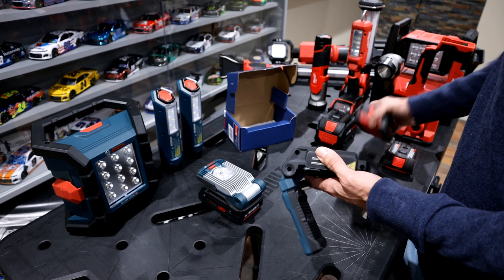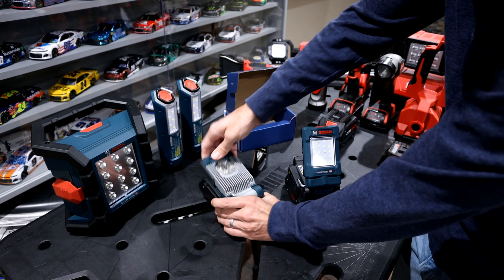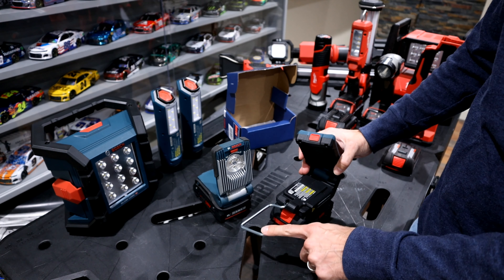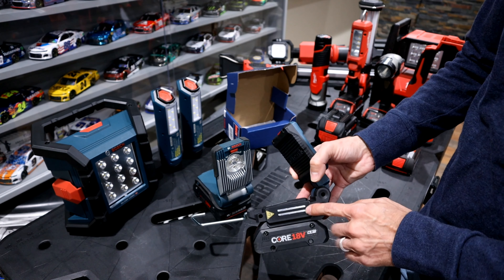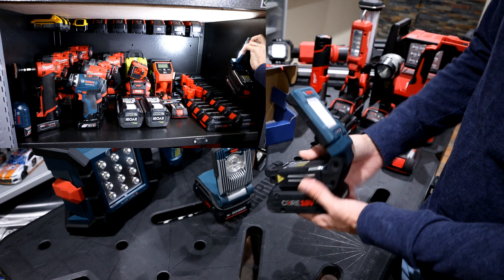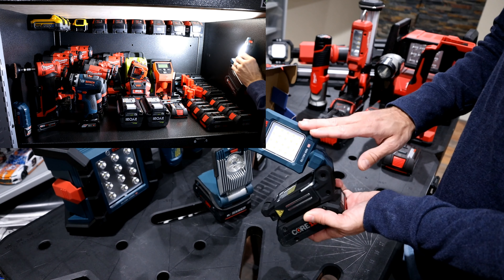With a battery on, it's not much bigger than the older model, but it has a lot more tilt options. It also has a metal hook for hanging, and one feature I really wish the older one had: a magnet. You can attach this anywhere under a vehicle or on a lift and pivot it wherever you need.